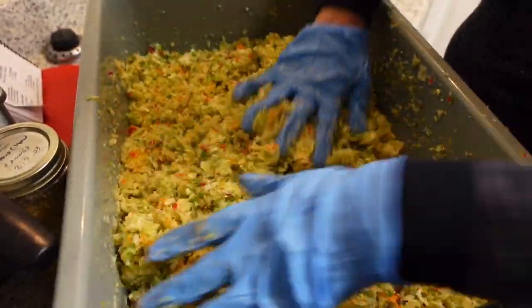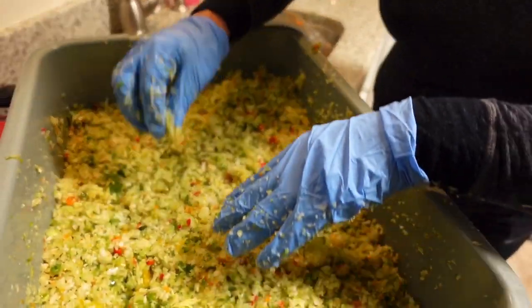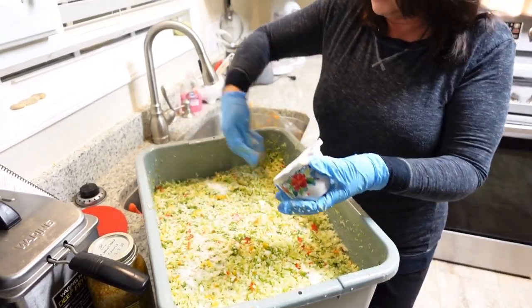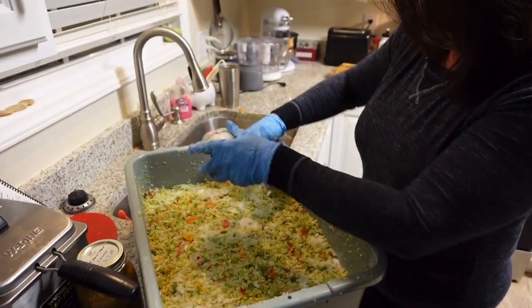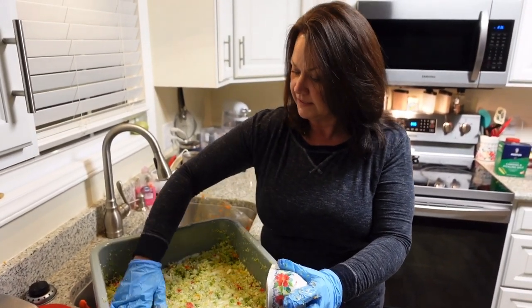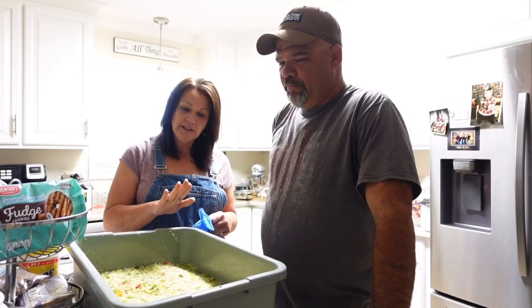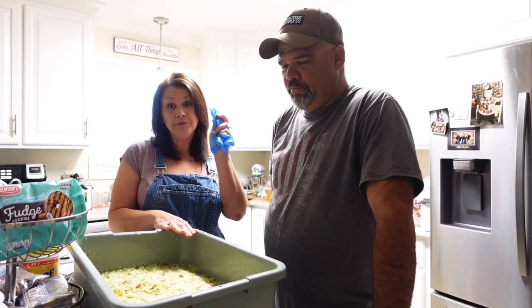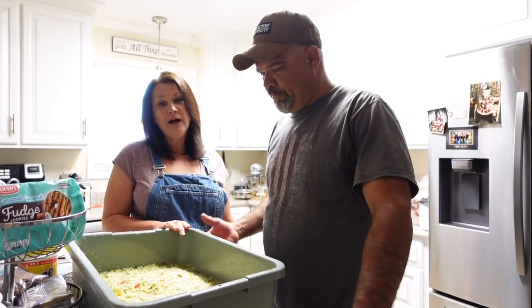We're going to make this second batch of chow chow — get it all level. Okay, so we got it all mixed up now and we're going to sprinkle the pickling salt over the top. Then we're going to cover it up and let it rest overnight and then we'll start back in the morning straining it and making our pickling liquid. It's the next morning and we've got our chow chow out of the refrigerator after sitting all night. We're going to put our gloves on, pour it in the strainer, and strain it out. While it's straining we'll show you how to make our pickling liquid.